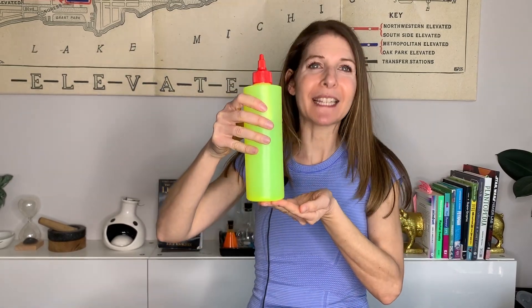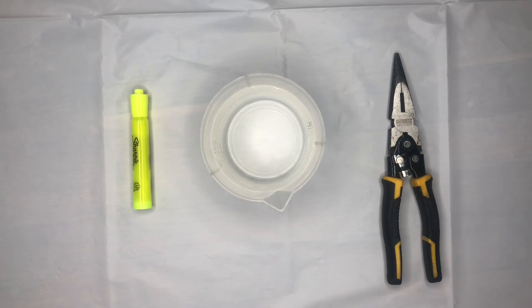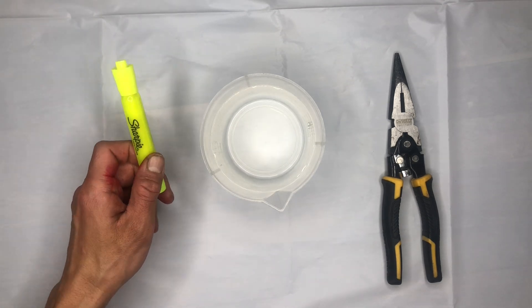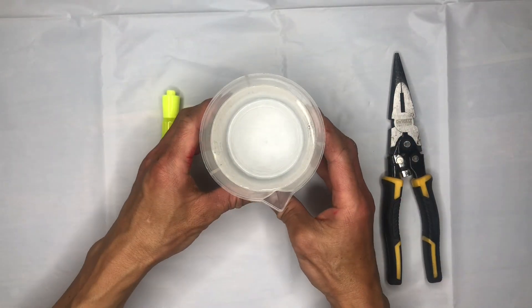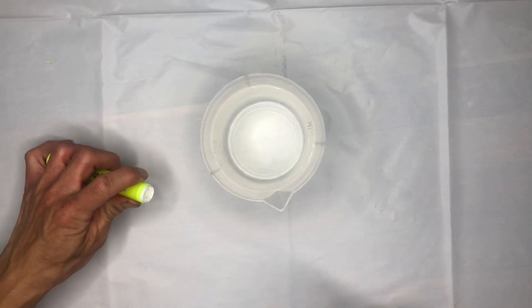We're going to show you how to make easy glowing water with things you have at home. To make our fluorescent marker solution you're going to need a yellow fluorescent marker, which are colored with a fluorophore or a fluorescent dye called pyranine, water — we have 500 mils of water here — and pliers.